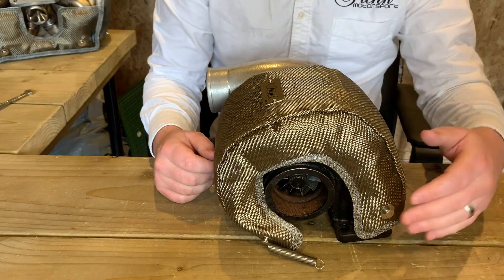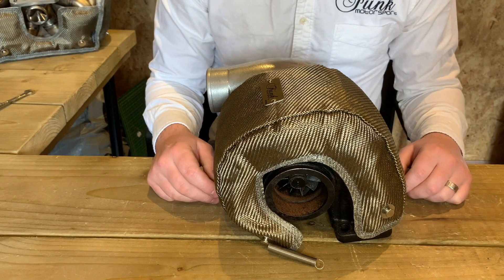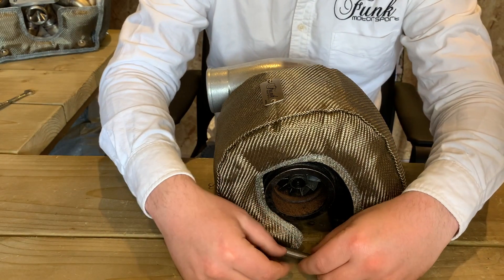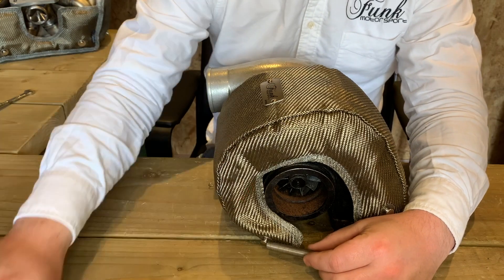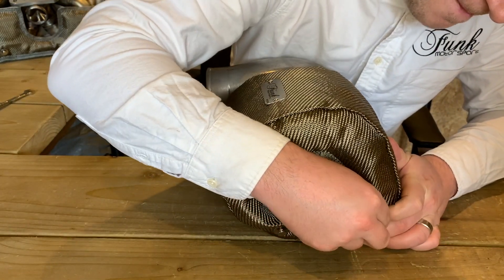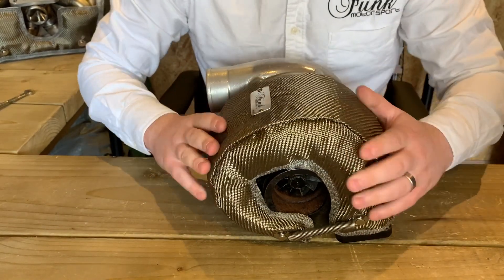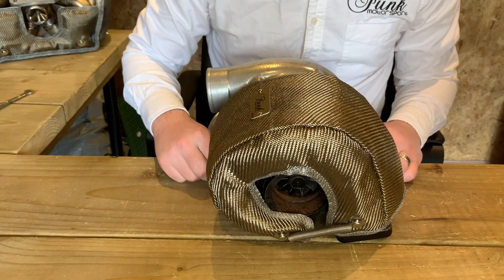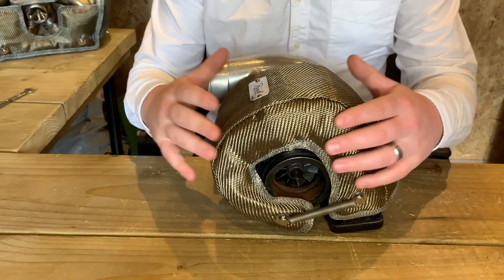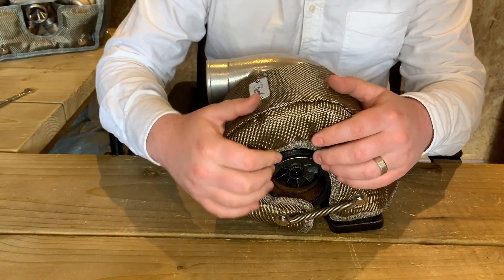That can either be the external face or the inboard face — it's entirely up to your personal preference. You may find this a little bit tricky, so you may end up needing your pliers. I'll fit one in place just for now, then go around to the other side and fit the other side. Now both springs are in place, I can really start to manipulate the turbo blanket so that it sits nicely.